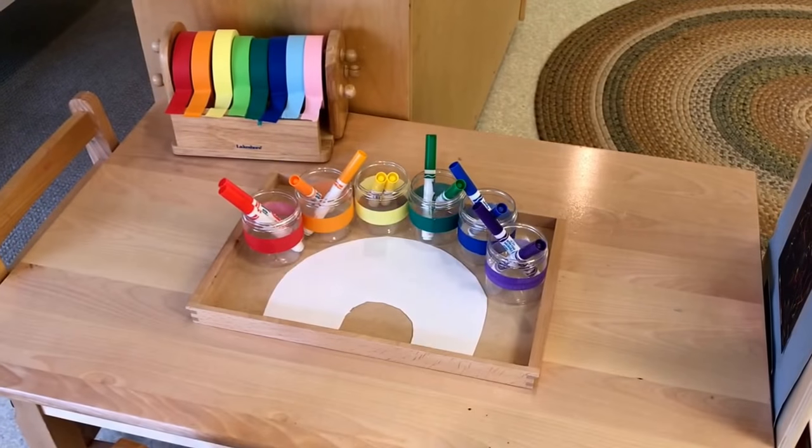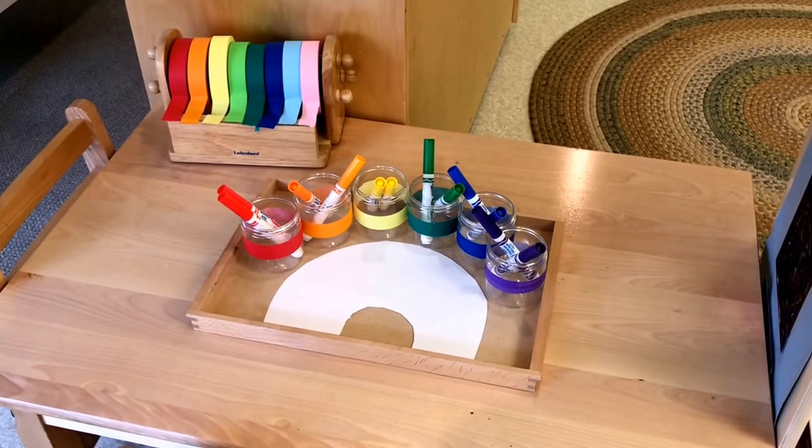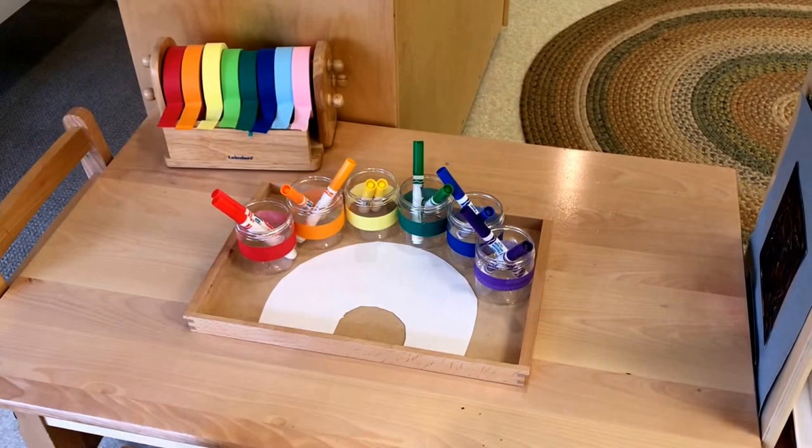In our writing area we have our markers sorted by the colors of the rainbow, and our three-year-olds can also use masking tape.